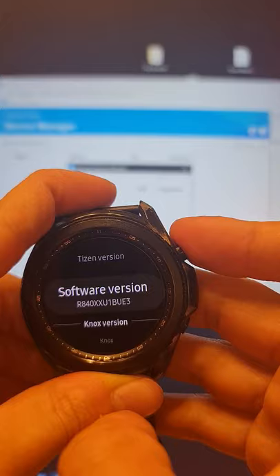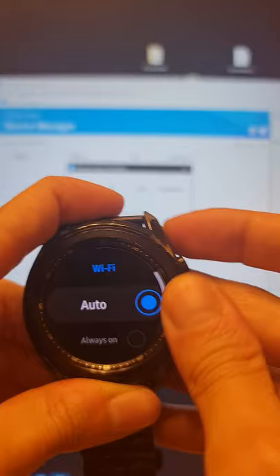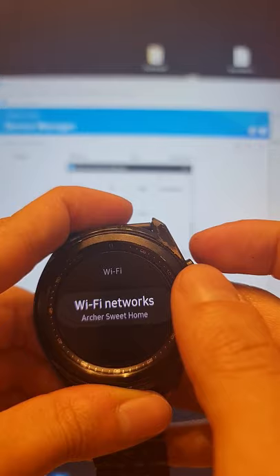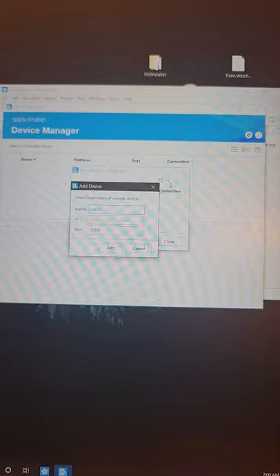Now scroll down to Connections and switch off Bluetooth. Go down to WiFi, change it from Auto to Always On, and wait for it to connect to your WiFi — which should be the same network as your PC. Open the WiFi network, tap on it, scroll down to see the IP address. Back on the PC, hit the plus sign, call it 'watch', and enter the IP address — for example, 192.168.0.134 — then hit Add and then Connect.